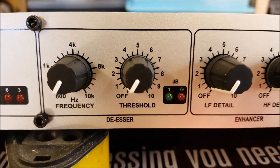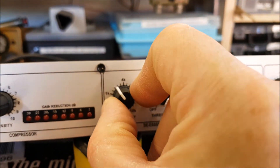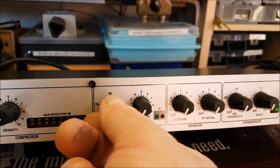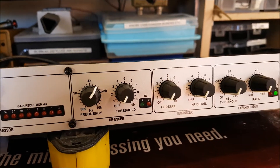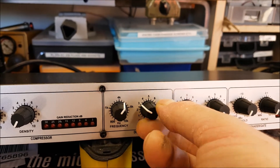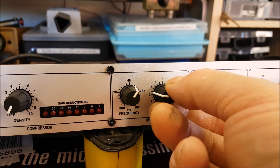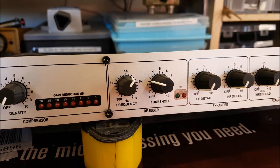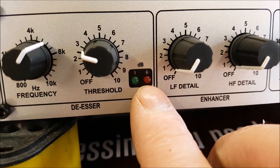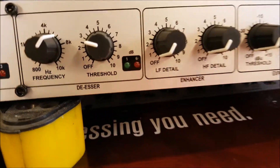Then we have the de-esser, which is a compressor that you can dial in to compress a specific frequency. It targets sibilant sounds around anywhere between 4K and 8K, and then you can wind up the threshold as to how much of that signal it has to hear before it'll compress it.